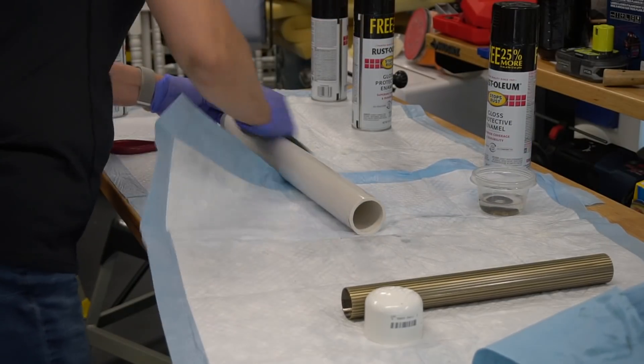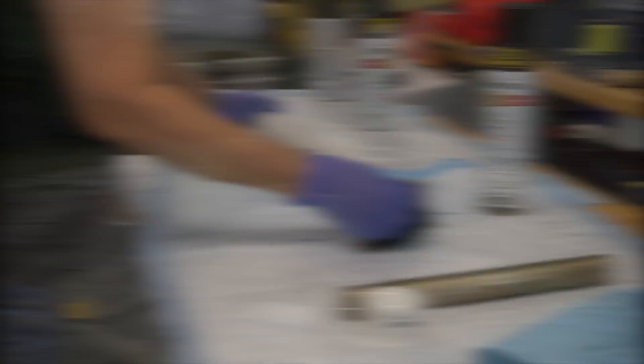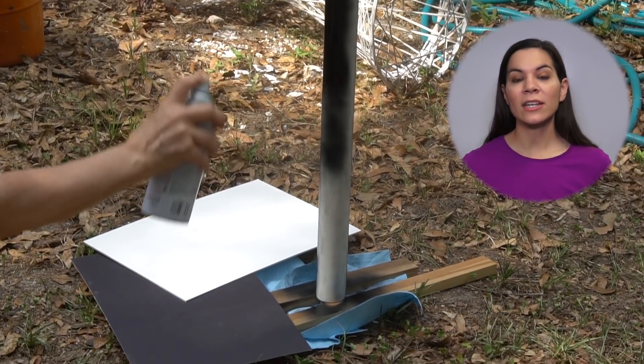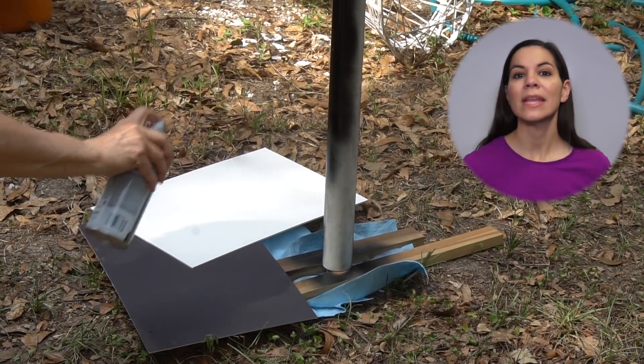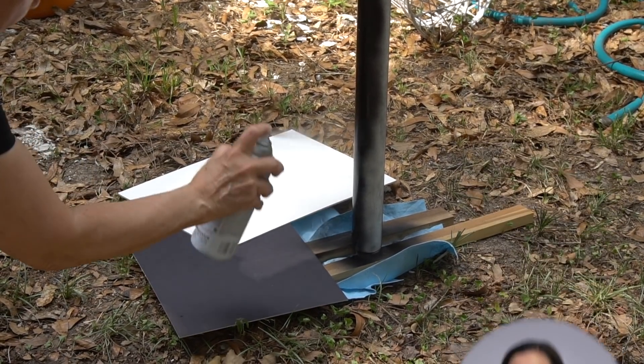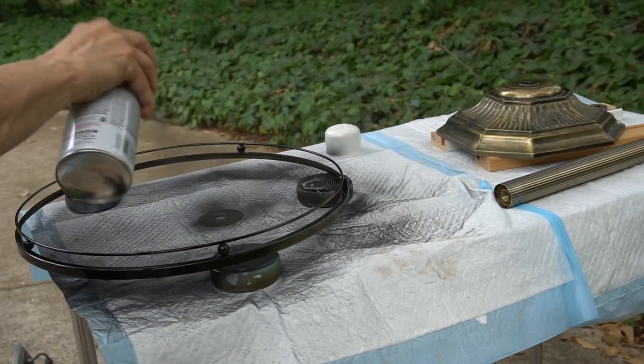Then mom cleaned the PVC pipe with mineral spirits. PVC can be a little tricky to paint. We actually put a big metal stake in the ground and put the PVC pipe on top of that, then propped it up with a couple pieces of wood and it worked perfectly. We spray painted all the parts black, as that matched mom's aesthetic.